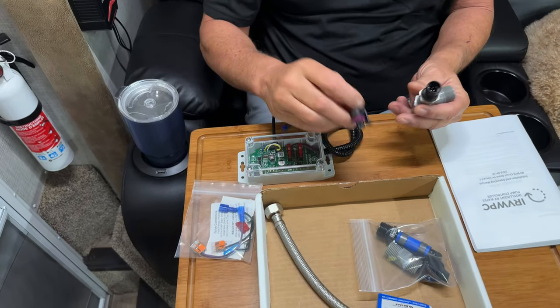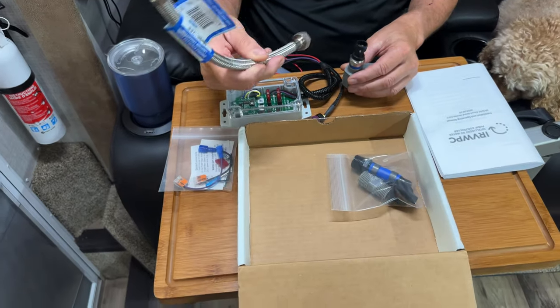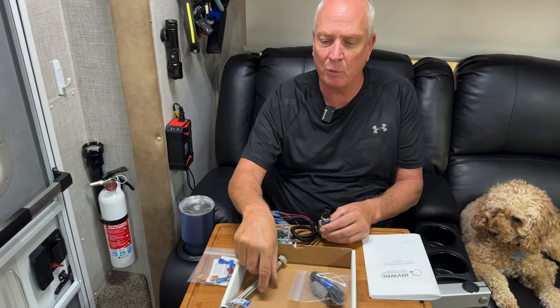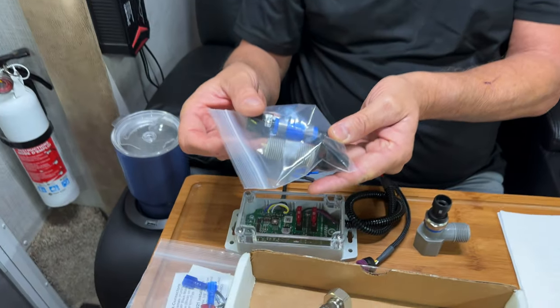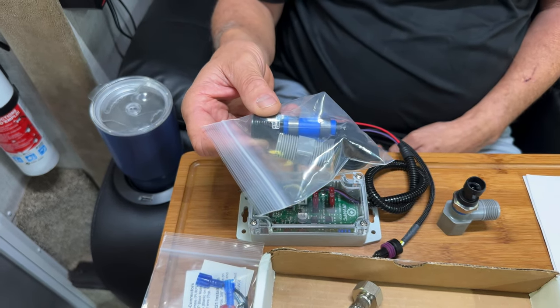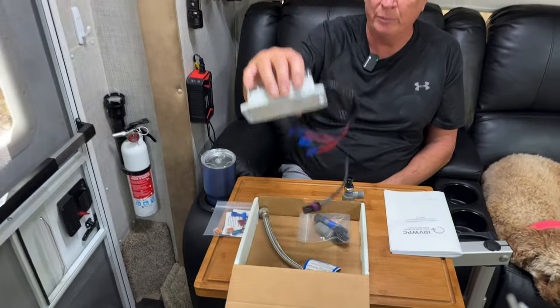The kit includes the elbow bracket with the water sensor valve, a flexible hose if you need to make a tight bend to accommodate how your water pump is mounted, and more connectors for the sensor wiring to the pump itself — it sends you everything you need. The reason we bought this controller is that this product alleviates the cycling of the pump, how hard the pump works, and provides a constant water flow.